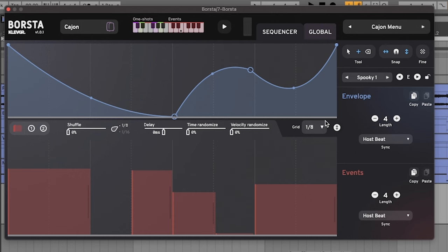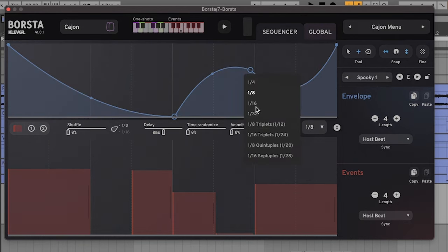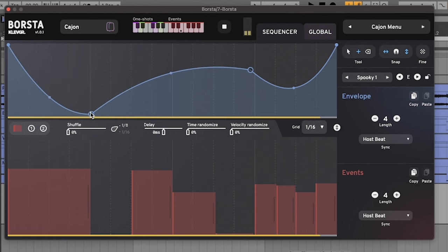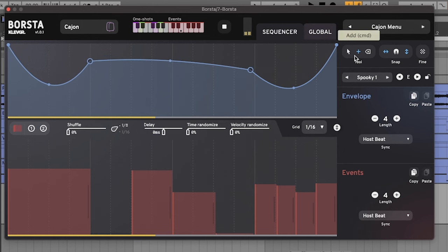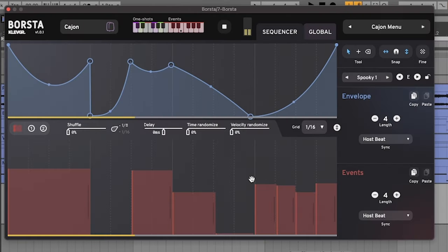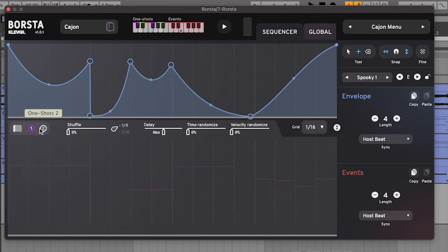And then another break, and then maybe four hits towards the end. I'm going to change the grid size to 16, make it a little bit easier, and then we'll have like four varying hits. Depending on how high or low you draw these will dictate how loud or quiet your brushstrokes are. So now I have one-shots one and two, and we're able to create open and closed notes. We can quantize these as well, so don't worry if you're a little bit out of time.